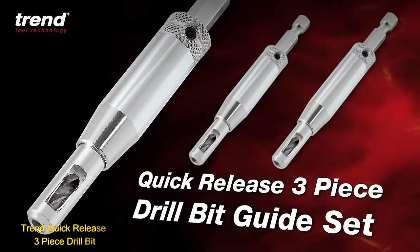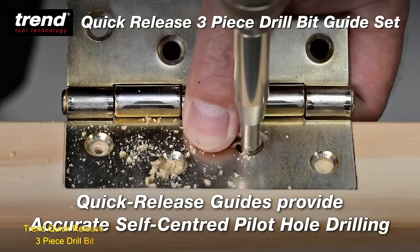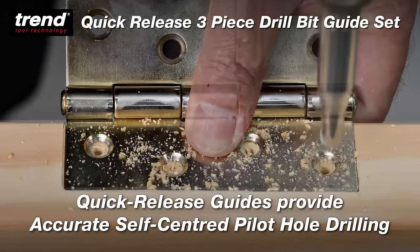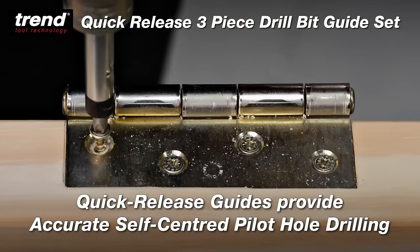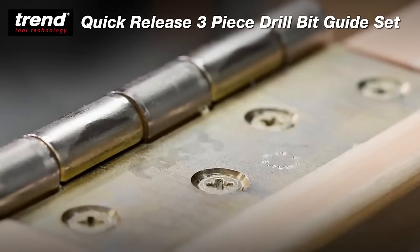The Trend Quick Release 3-Piece Drill Bits Set offers three different sizes of bits and features a convenient quick-release mechanism for effortless bit changes. Crafted from high-grade steel, these drill bits are compatible with both cordless and corded drills, ensuring versatility and durability.